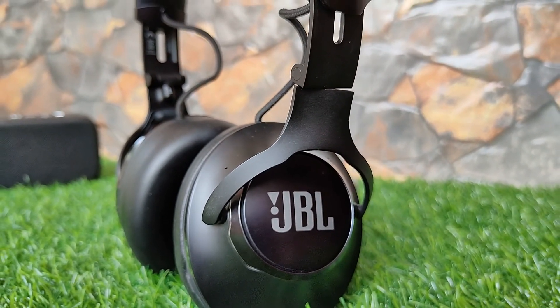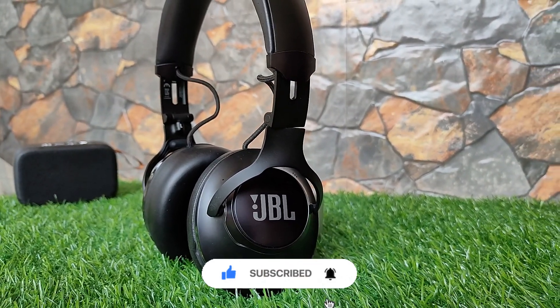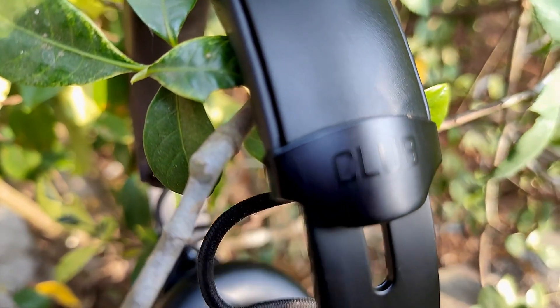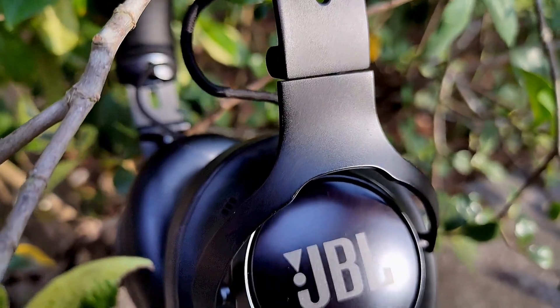Guys, that's it for the video and I really hope you liked it. If you did, kindly hit that thumbs up button. Do subscribe if you haven't and hit the bell icon to get notified whenever a new video goes live. Until next time, take care, ciao!